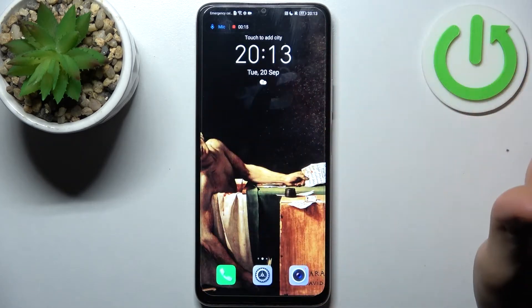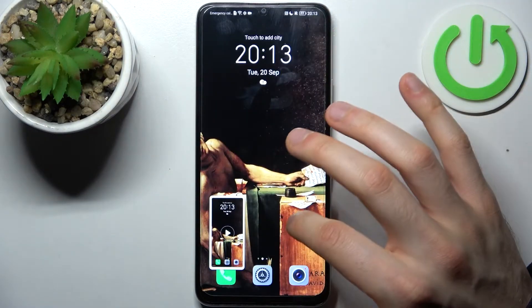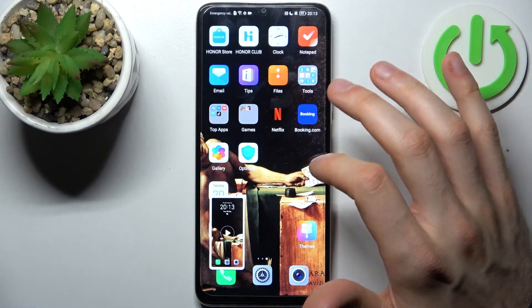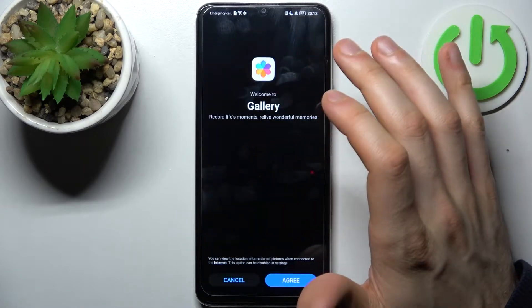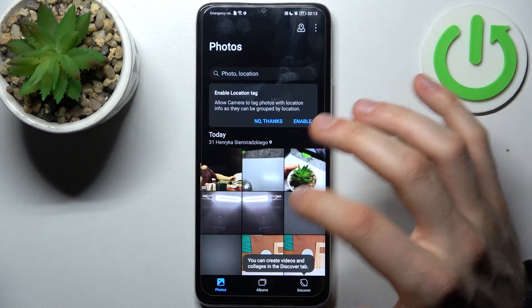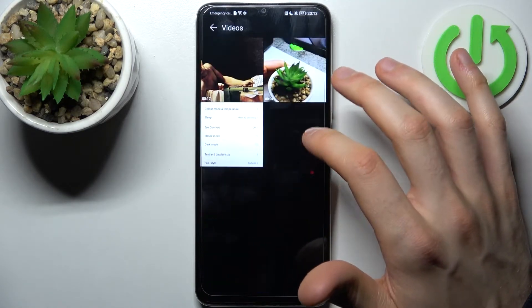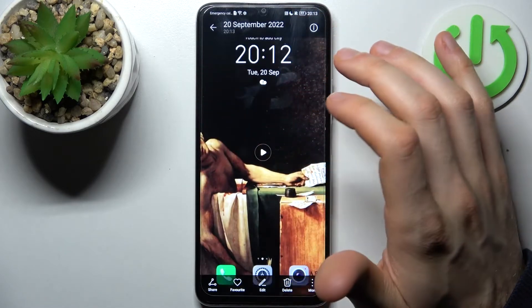When you're done recording, just tap on the red button, and after that the recording will be saved to the gallery — to the album called Videos. And here is our recording.